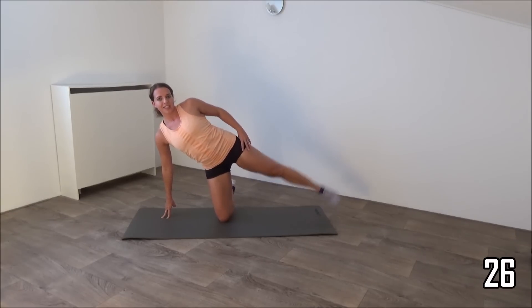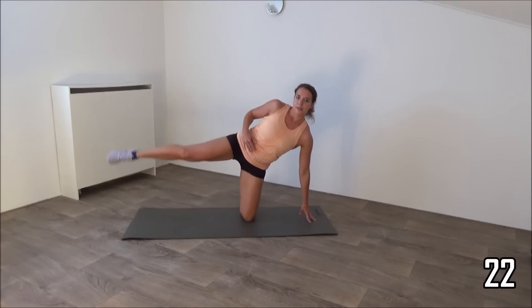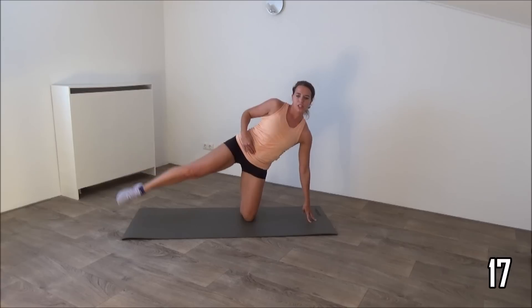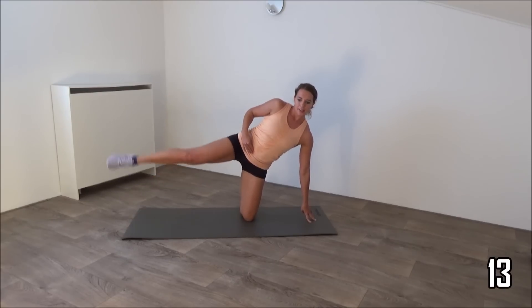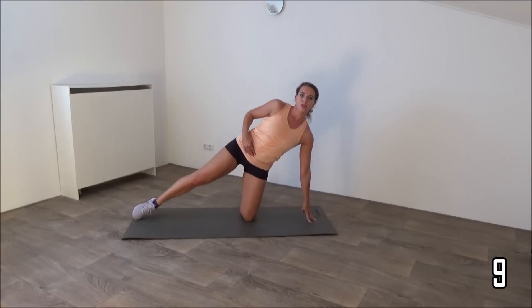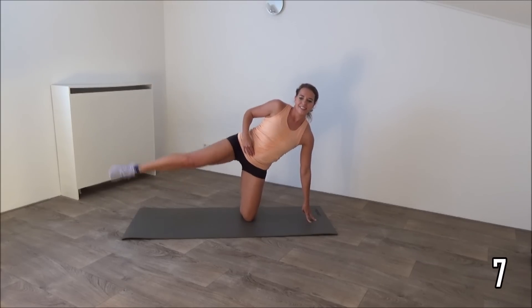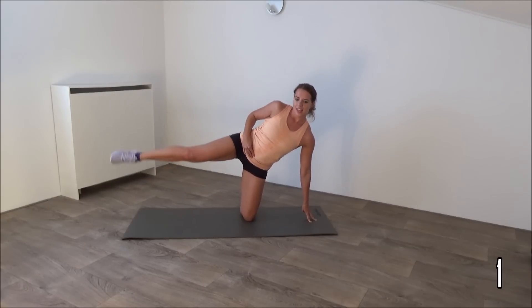Last one and switch over to the other side and keep going. Squeeze your hips as well. Squeeze your glutes and lift your leg up. Just a few more. And the last one, and that's it.